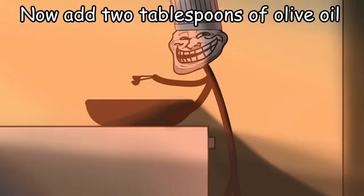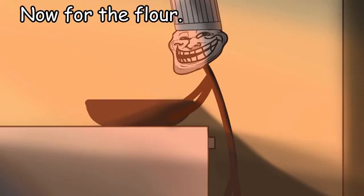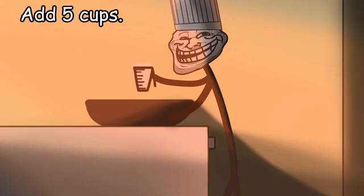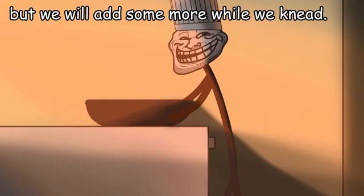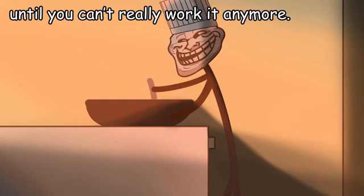Now add 2 tablespoons of olive oil and 1 tablespoon of salt. Now for the flour. I recommend using high protein flour, but all purpose works as well. Add 5 cups — that is actually not enough to make the dough, but we will add some more while we knead.